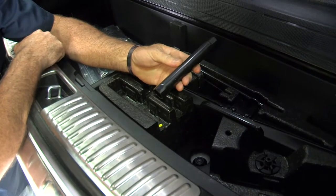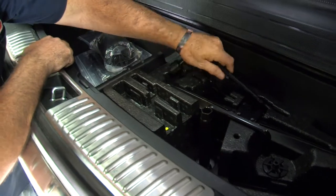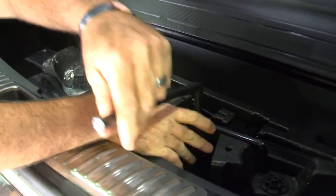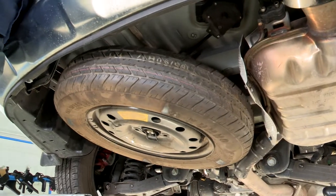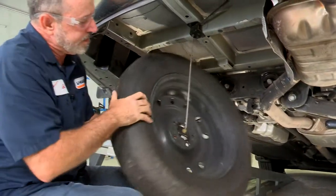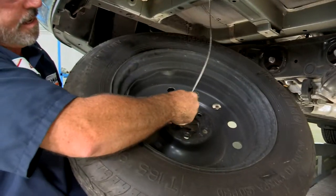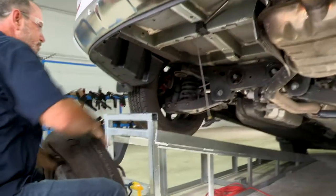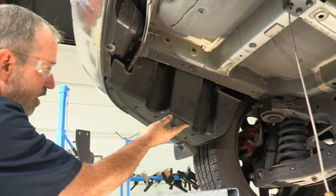I'm going to use the provided tool by the vehicle. It goes right over the nut and we're going to take our crank here and you're going to see the tire start coming down. Now that we've got it lowered enough, we're going to just kind of raise the tire up a little bit, take it out of its seat, and then we'll just put the spare tire to the side. Our next step is to remove the underbody paneling on the driver's side.